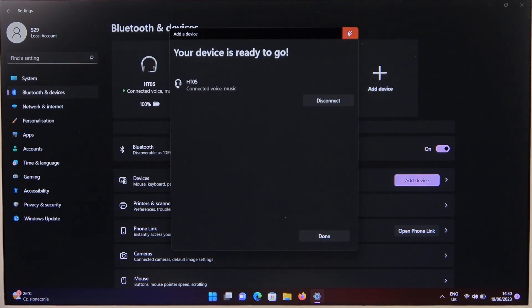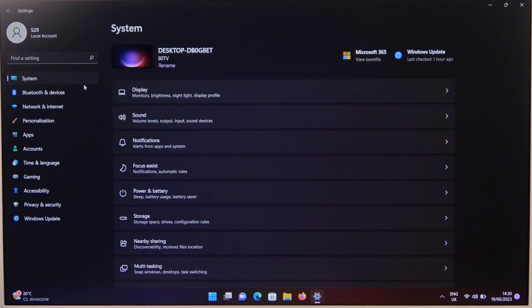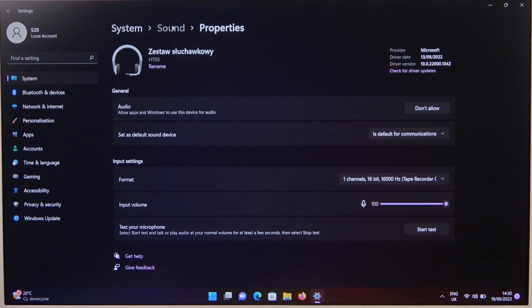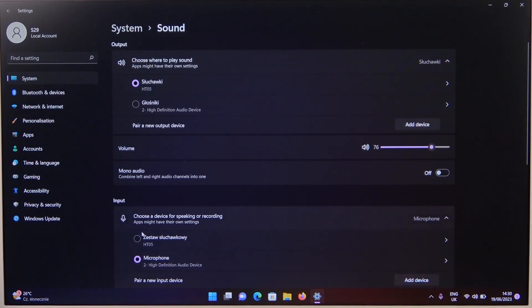When you are connected, you can also check for the output and the input device in the sound settings. Just be sure that we are selected right here. That's all for this video. Hope you like it.